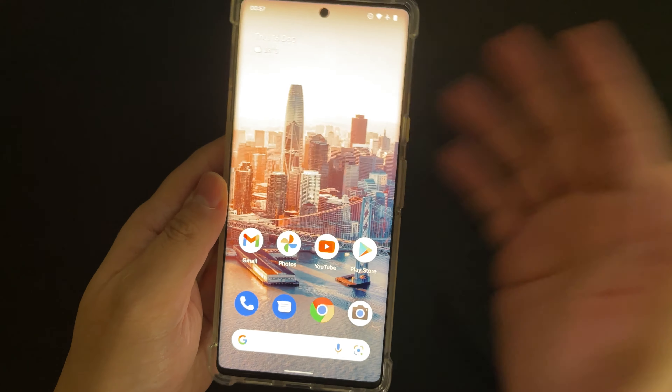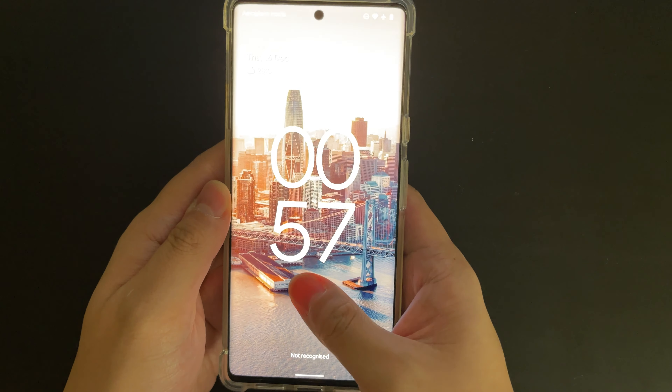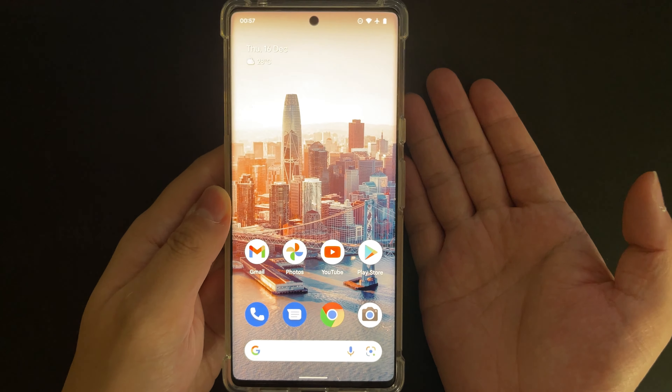This time it works, but it's super inconsistent. You have to find a very precise angle for it to work.